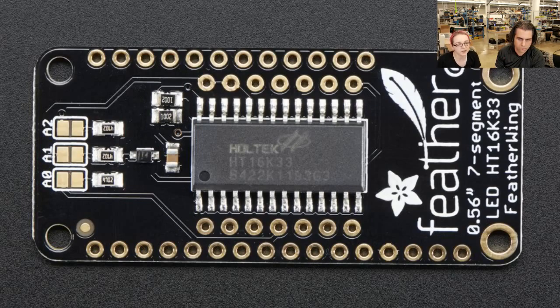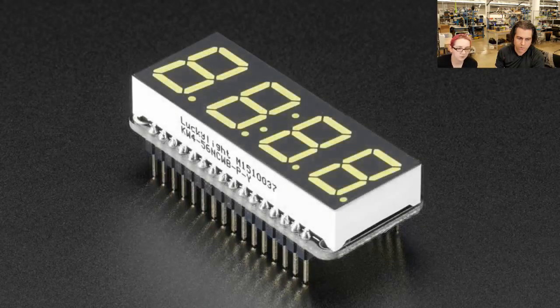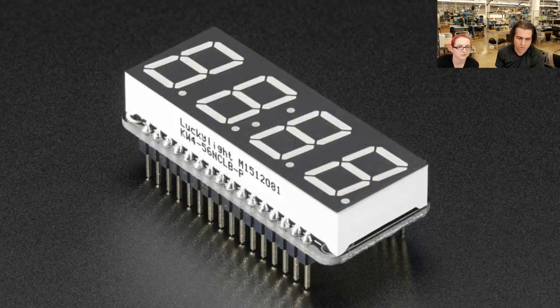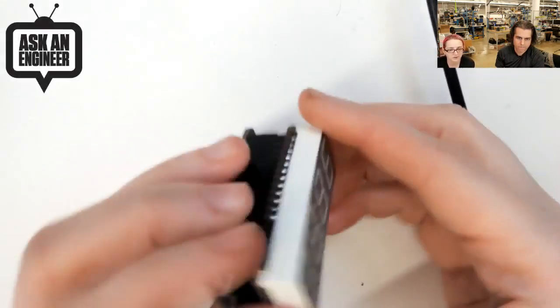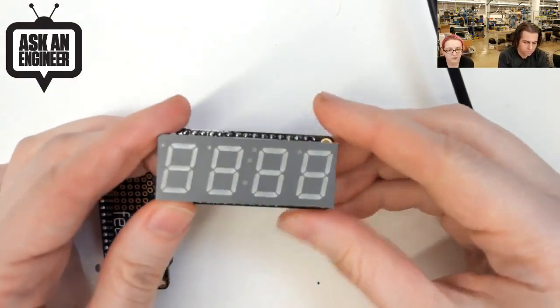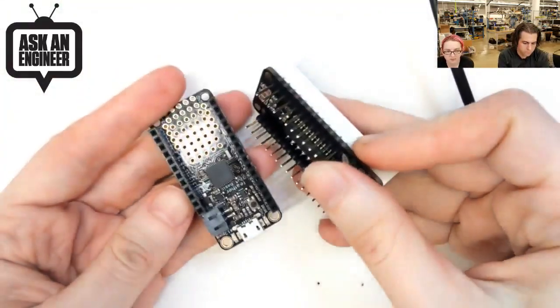This is a Feather line. So we have these as a backpack. What's neat about these is when they're assembled, they plug into a Feather. For example, on the overhead - this is the white one. And then we also have the red one which has a black background. So that's the chip that does the controlling for you. You solder it together, put the backpack on, and then it plugs into any of our Feather line boards.